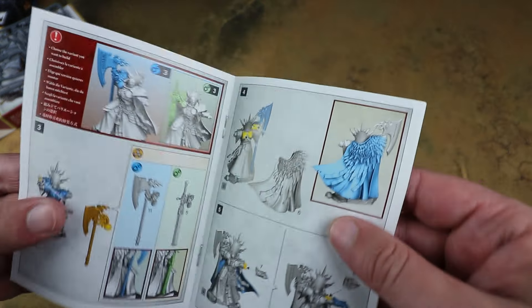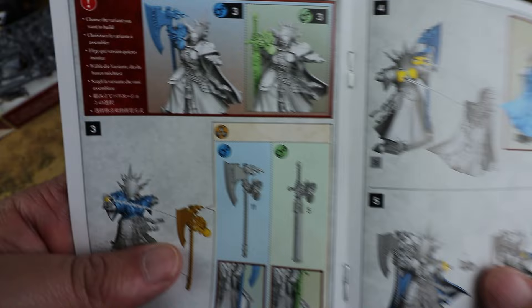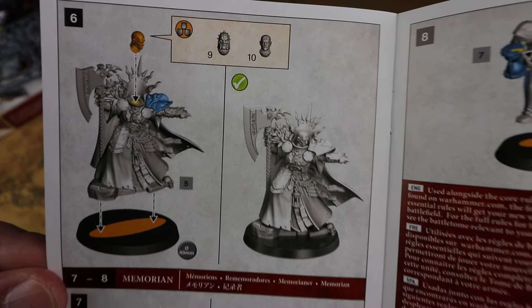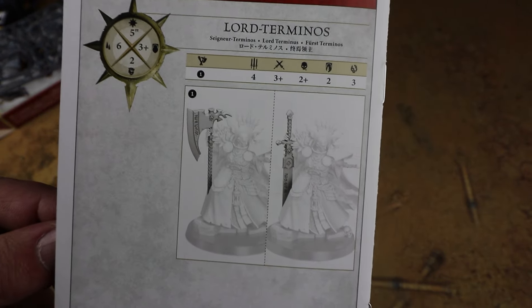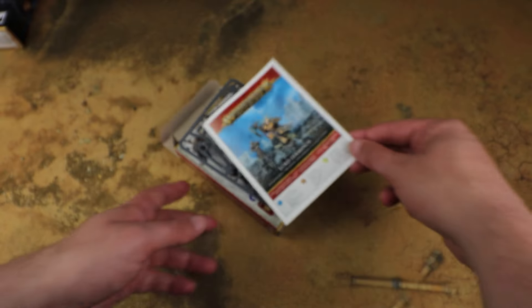Looking at the instructions, it doesn't seem to have many parts so it should be quite simple. It has quite a few different sub-builds — you can build it with an axe or with a sword, both of which look pretty cool. If you have multiple Lord Terminos in your army this adds variety. There are also a couple of different heads, so you could have one with the sword and one with the axe with different heads to differentiate them.